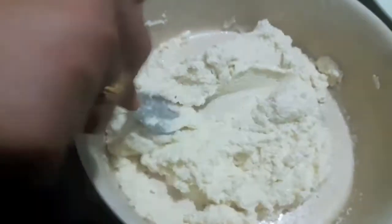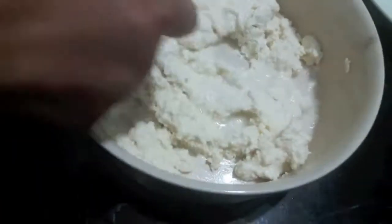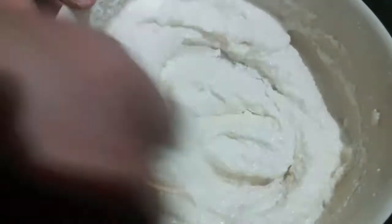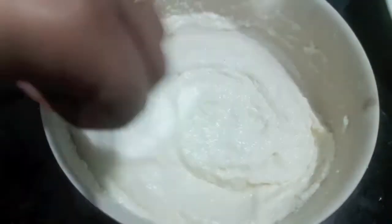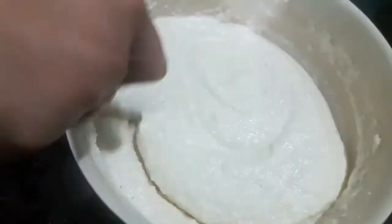Almost after 45 minutes, as you can see, the semolina has turned soft. Now I will add water part by part and mix it. Add water slowly. The batter should be of idli batter consistency — here I have used almost half a cup of water. The quantity of water depends upon the quality of the semolina. Mix it, add water part by part.